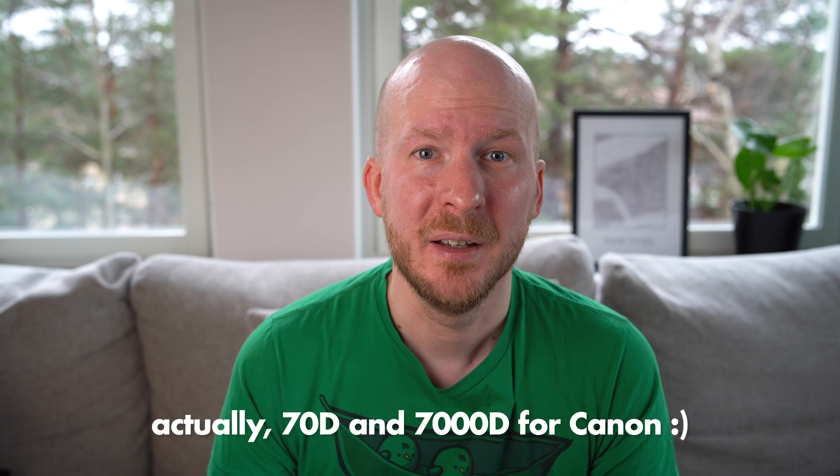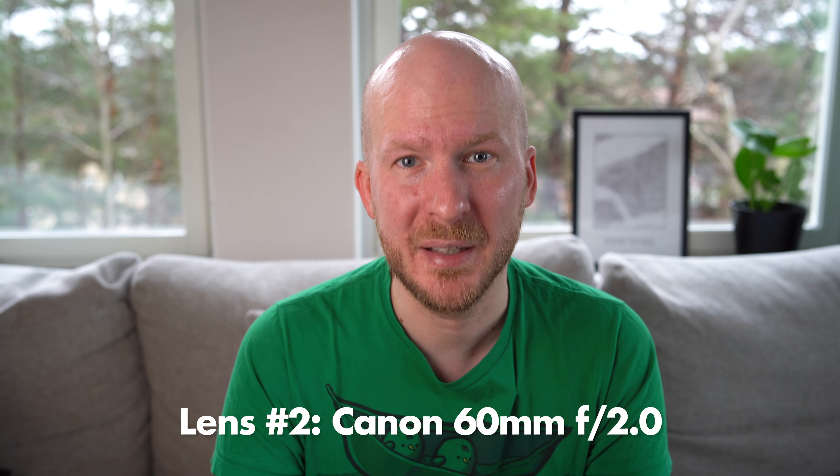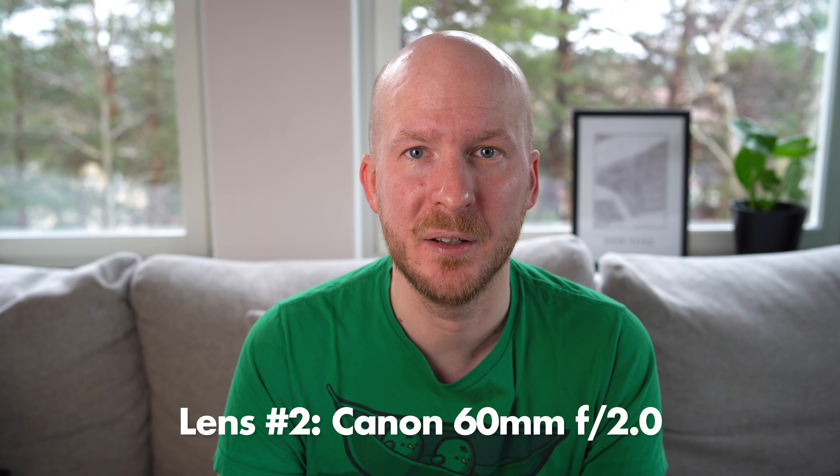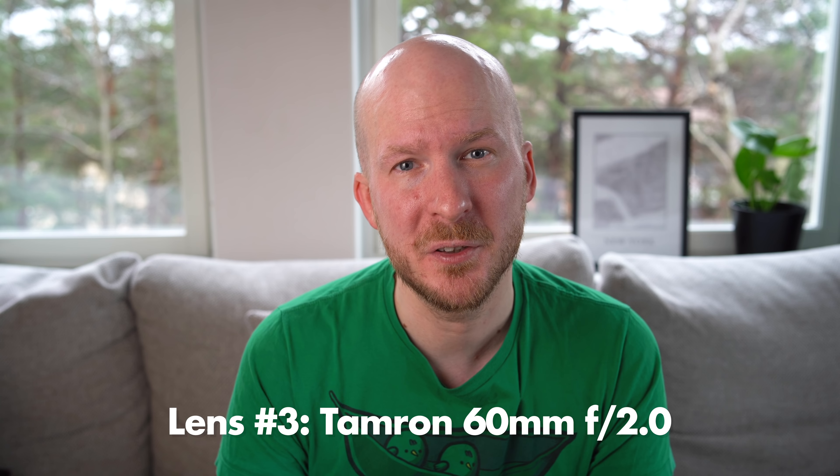APS-C. If you have a Canon DSLR with an APS-C sensor — basically all the models that have two, three, or four digits in the model number, like the D70 or D7000 — they have APS-C sensors. For these sensors, there are two lenses I would recommend as beginner macro lenses. The first is the Canon 60mm f2.8, which is made for APS-C cameras — a great macro lens. The second is a very similar lens made by a different brand: the Tamron 60mm f2.8. Both of these lenses are great purchases. Buy whichever one you feel like or get a good price on, because they are both good choices.